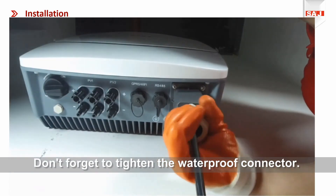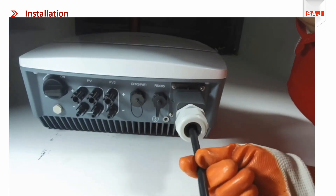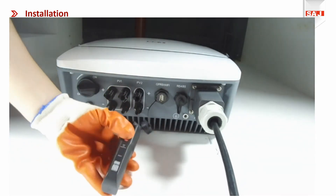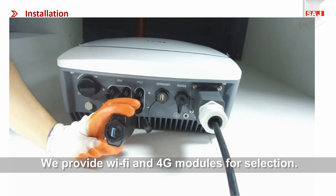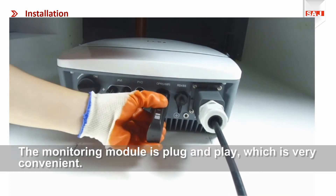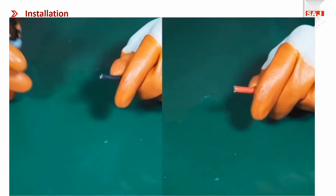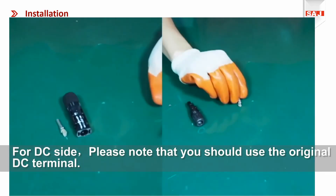Don't forget to tighten the waterproof connector. We provide Wi-Fi and 4G modules for selection. The communication module is plug-and-play, which is very convenient. For the DC side, please note that you should use the original DC terminal.